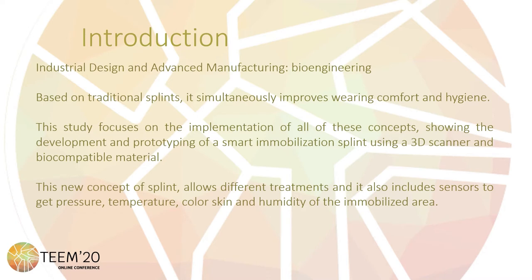Clear examples of these advances are surgery processes, therapies for apnea, orthopedics, and rehabilitation, and moreover they simultaneously improve wearing comfort and hygiene. This study focuses on the implementation of all these concepts, showing the development and prototyping of a smart immobilization splint using a 3D scanner and biocompatible material. This new concept of splint allows different treatments and also includes sensors to get pressure, temperature, color, and humidity of the immobilized area.